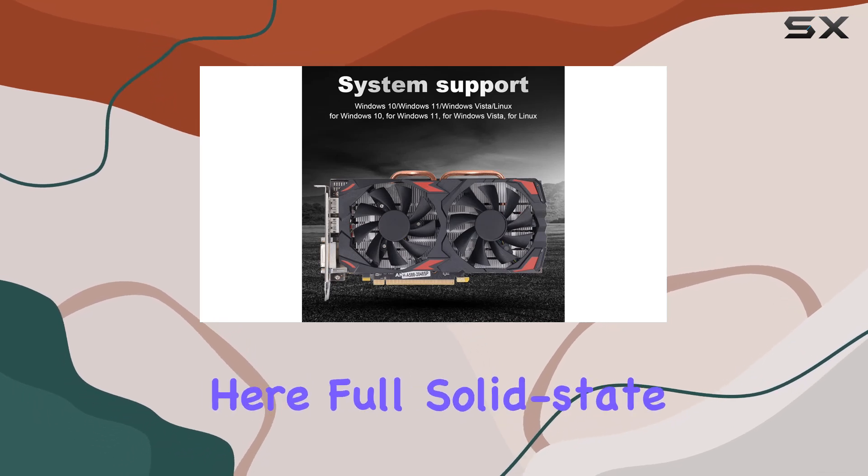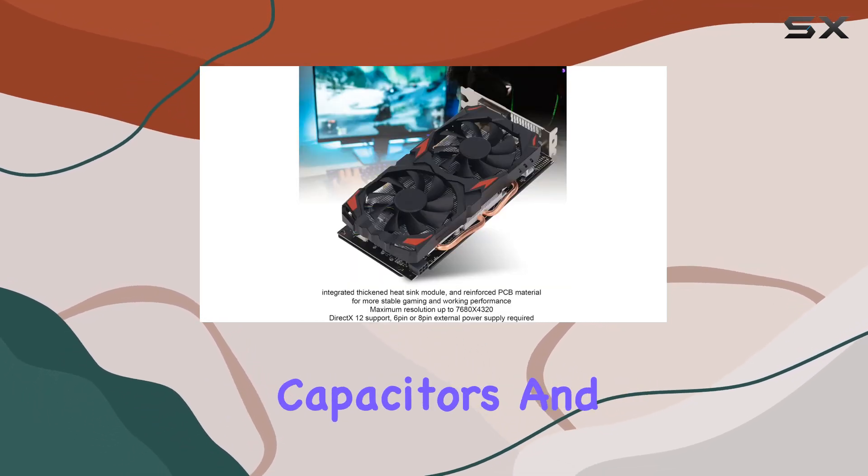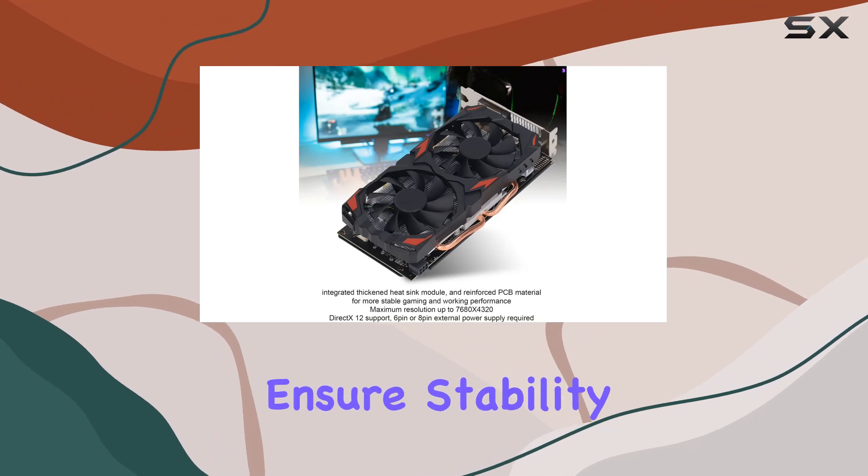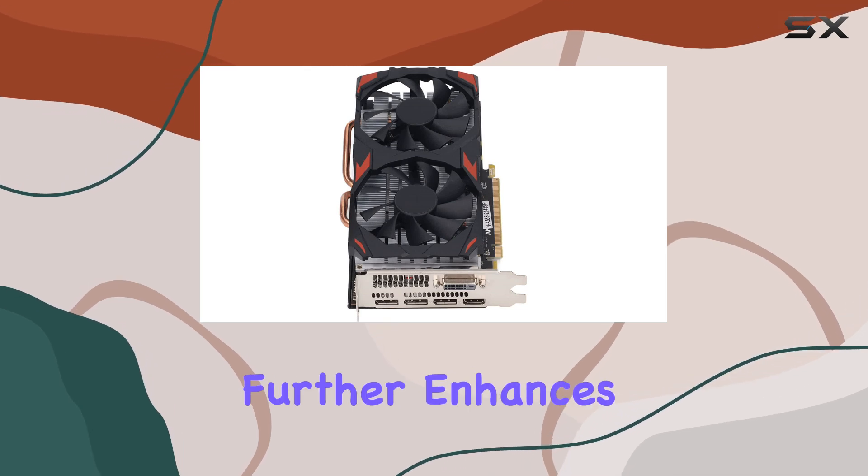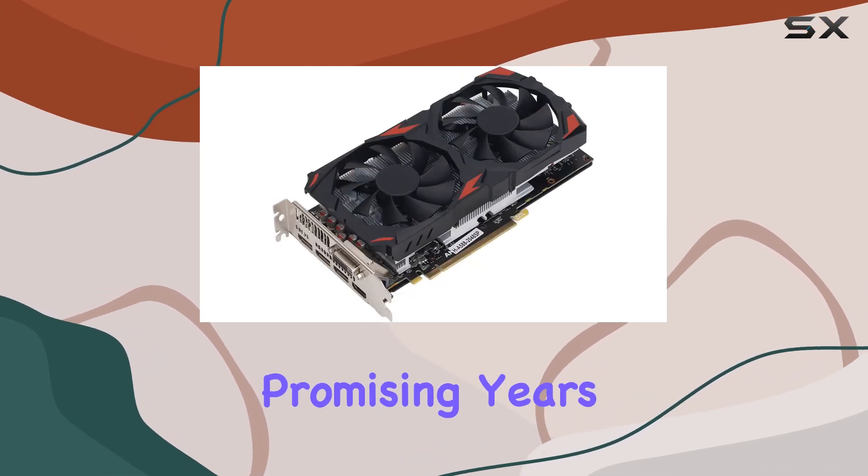Durability is also a key feature here. Full solid-state capacitors and a thickened heatsink module ensure stability during intense gaming sessions. The reinforced PCB material further enhances reliability, promising years of gaming enjoyment.